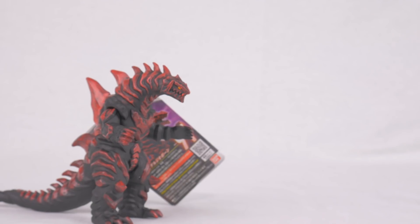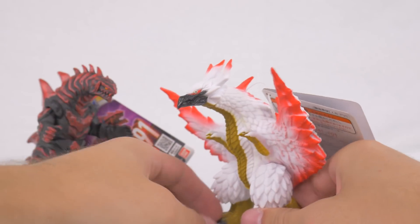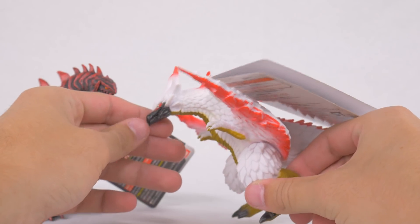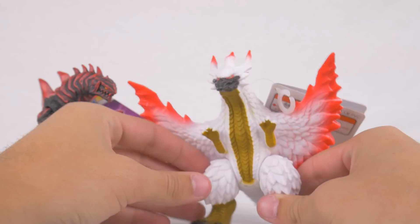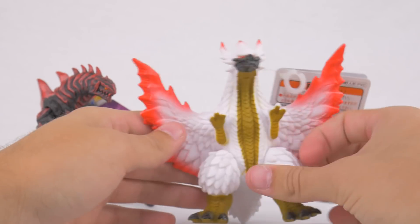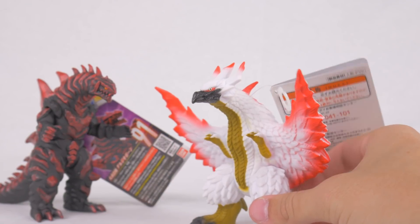Next up, we have the second original kaiju from RB — Gubasa. However you want to say that, you can say it like Aizen Makoto does: Gubasa. I already have Magabasa, the DX figure from ORB.